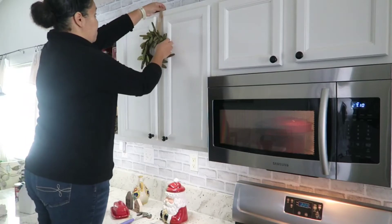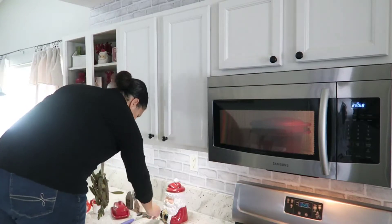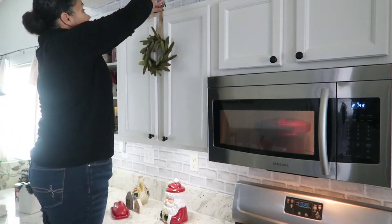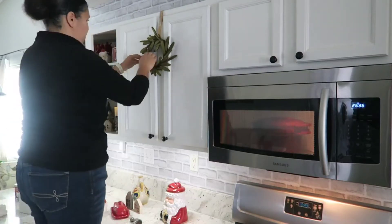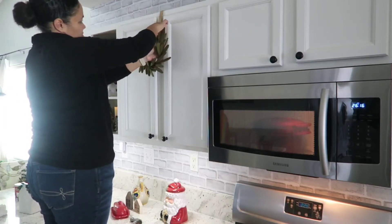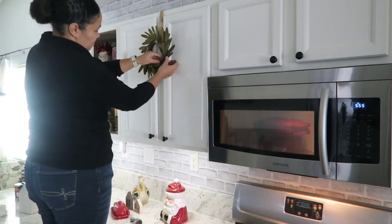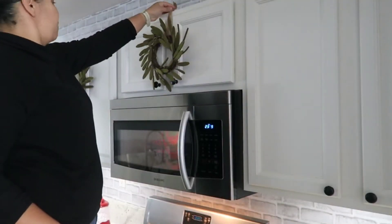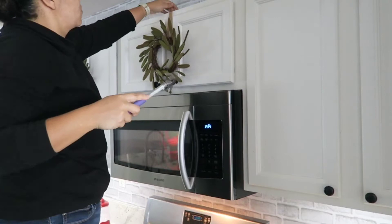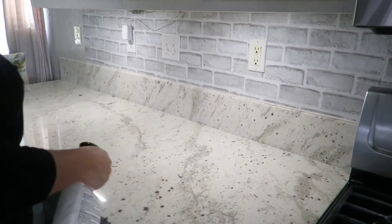Trying something new this year — instead of garland on top of the cabinets, I'm using small wreaths pinned up with push pins. I have three of them and I'll add all of those. I was worried the flocking might fall into our food while cooking, so this felt like the safer option. You can also see the microwave is on — that's the chicken I mentioned cooking in a microwave-safe Tupperware container that cooks it fast and makes it easy to shred.